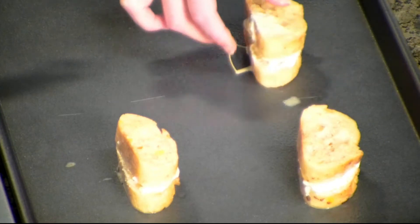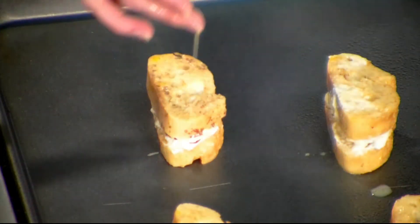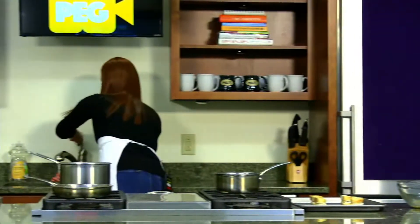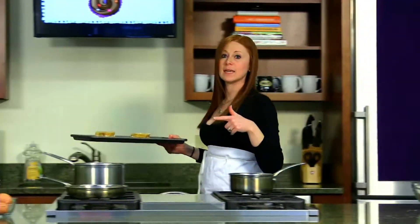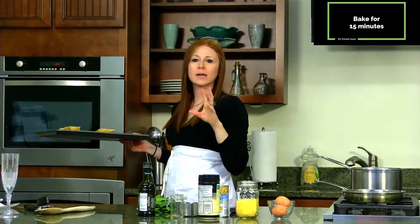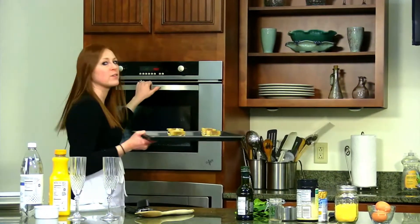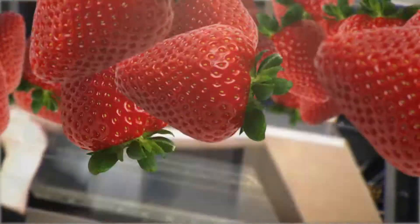The egg mixture I made was more than enough for what I'm making here for the show. You could use an entire baguette and make these. Now we're going to pop these in the oven — the oven's already preheated to 400. We're going to put these in for about 15 minutes, or until they're lightly toasted brown. Around 15 minutes we'll check them.